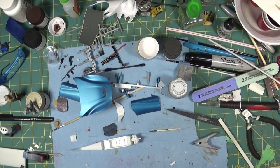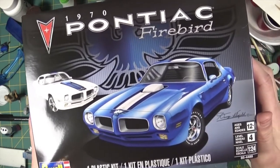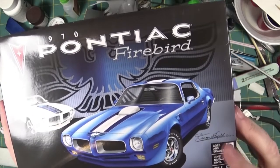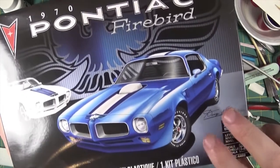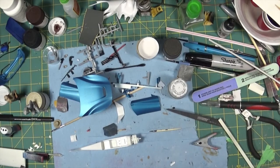I picked up this kit - do any of you guys watch Trailer Park Boys? I'm going to build Julian's car using this kit.